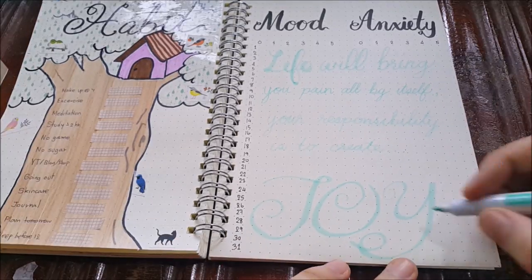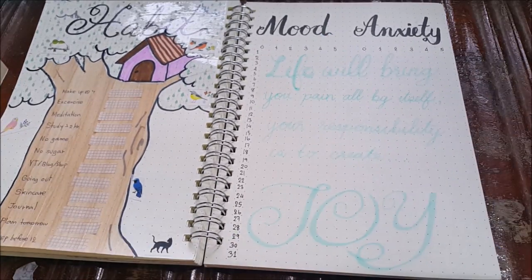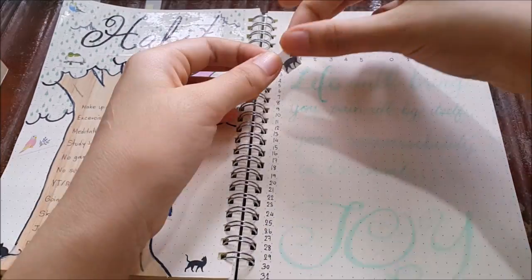To make sure we're still on the washi tape theme, I put two cuts of washi tape on the mood tracker title.